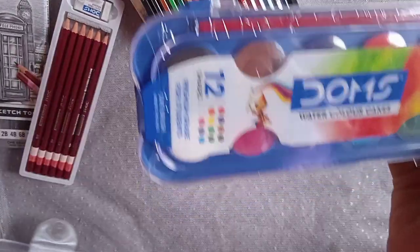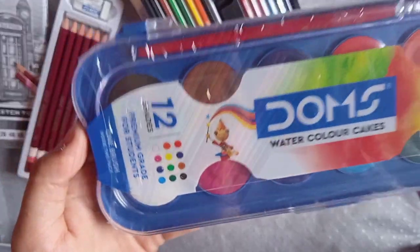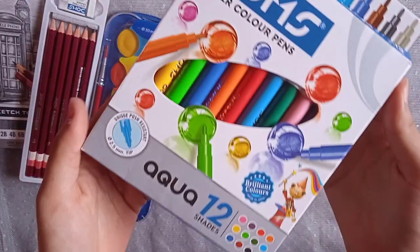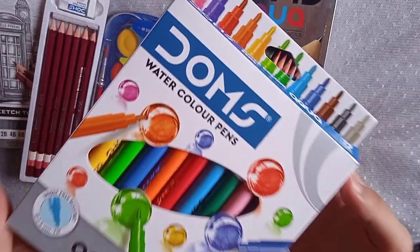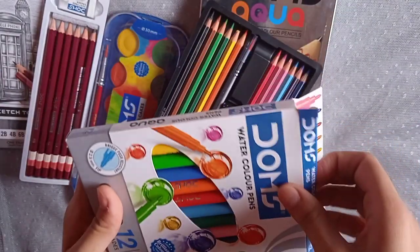The next product is watercolor cakes which contains 12 shades. The next product is the watercolor pens containing 12 shades.